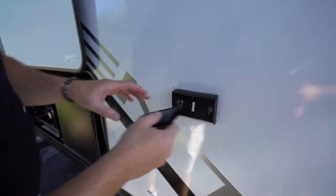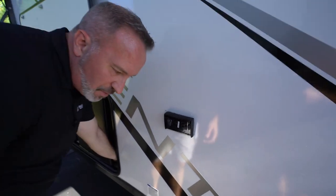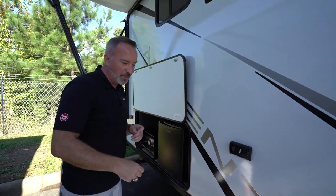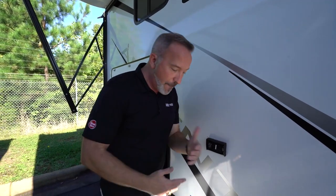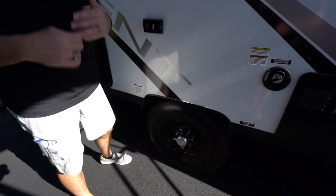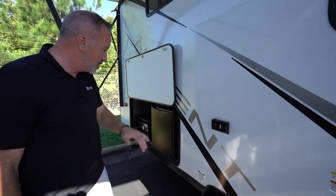About every thousand miles, that's when you want to grease those Dexter easy-lube axles — one, maybe two pumps. But talk to your specialist or give us a call at Camping World, because it could vary based on how often you use it and what part of the world you're in. GFCI outlet is right there if you need to charge anything.